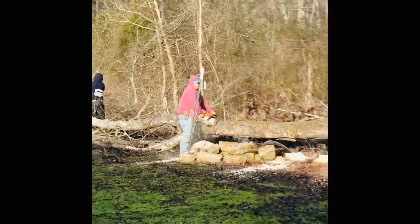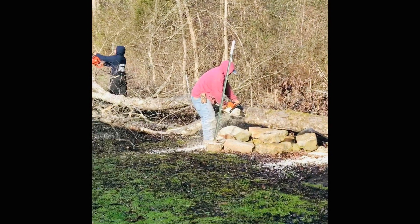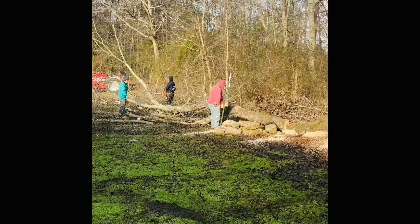Today's vlog is about cleaning the yard and cutting the trees. We did hire somebody to do it.